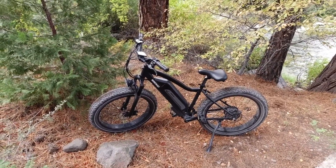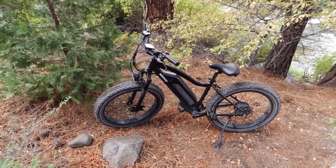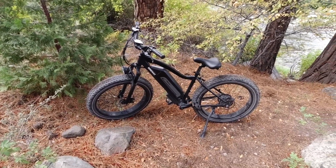There are e-bikes out there that are bigger and faster but they also cost more — $2,000, $3,000, $4,000, even $10,000 for some. But this one you're going to get a lot of bike for only $1,500, which I think is pretty awesome.